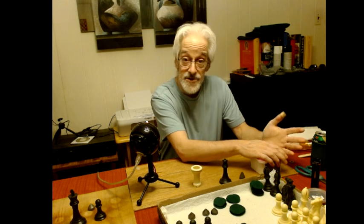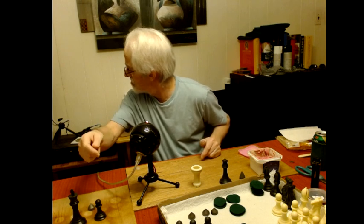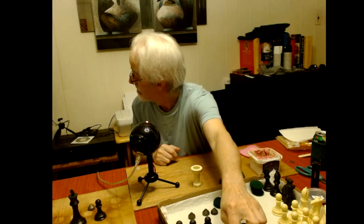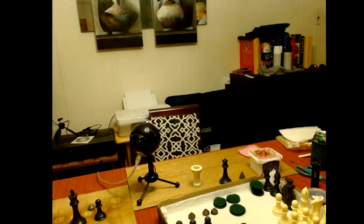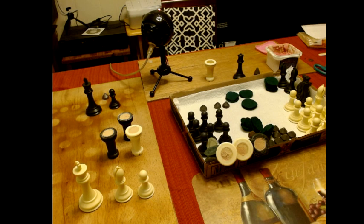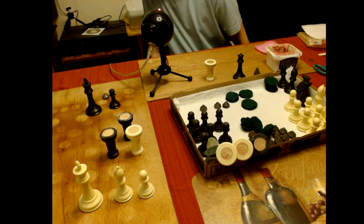I want to show you this — I got plastic wood. It's pink when wet and turns a natural color when dry. As you can see on the pieces I have upside down, the rooks — the pink is an indicator. When it's wet it's pink; when it's dry it's natural color.